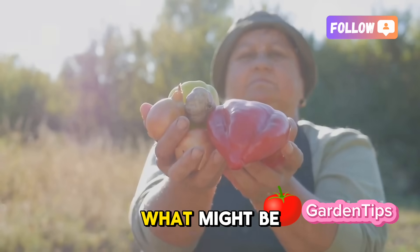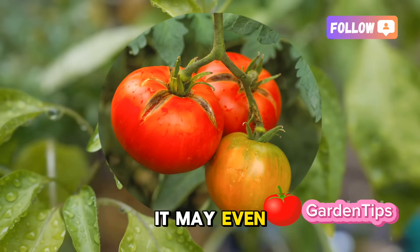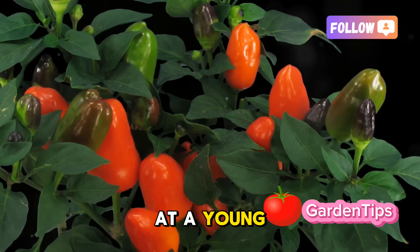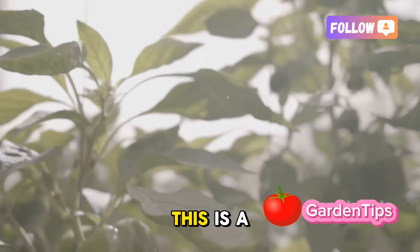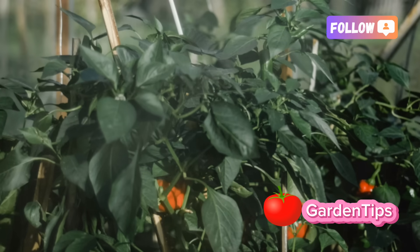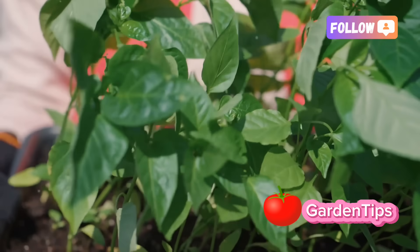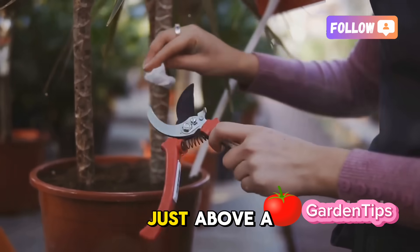With our foundation firmly in place, we move to what might be the most counter-intuitive yet transformative step in the entire process. This next part might feel wrong — it may even feel a little cruel to your beautiful young plant. But I promise you, this is the secret that separates the average gardener from the expert. We are going to prune it. Take a look at a young pepper plant about a foot, or 30 centimeters, tall. It has a single, determined goal: to grow straight up towards the sun. This is a biological drive called apical dominance, where all the plant's energy is channeled to the very top growth point.